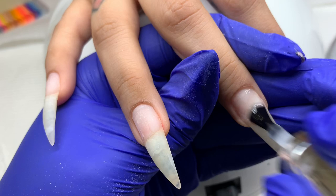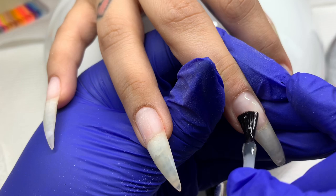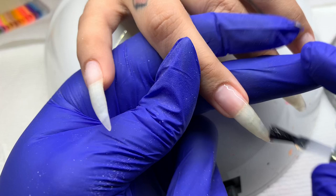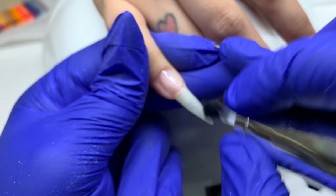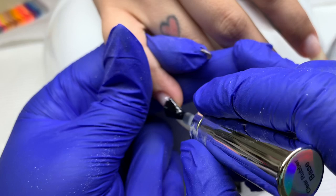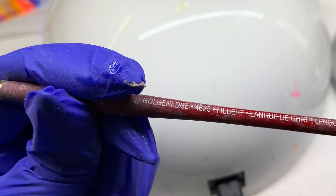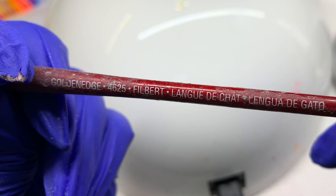Acrylic, builder gel, poly gel, and dipping all have similar polymer bases, so it's okay to experiment with layering those products over each other. There's a lot of science involved, but it's not going to be the end of the world if you apply acrylic on builder gel or poly gel. Definitely try it, see how it holds up and keeps its structure and integrity.